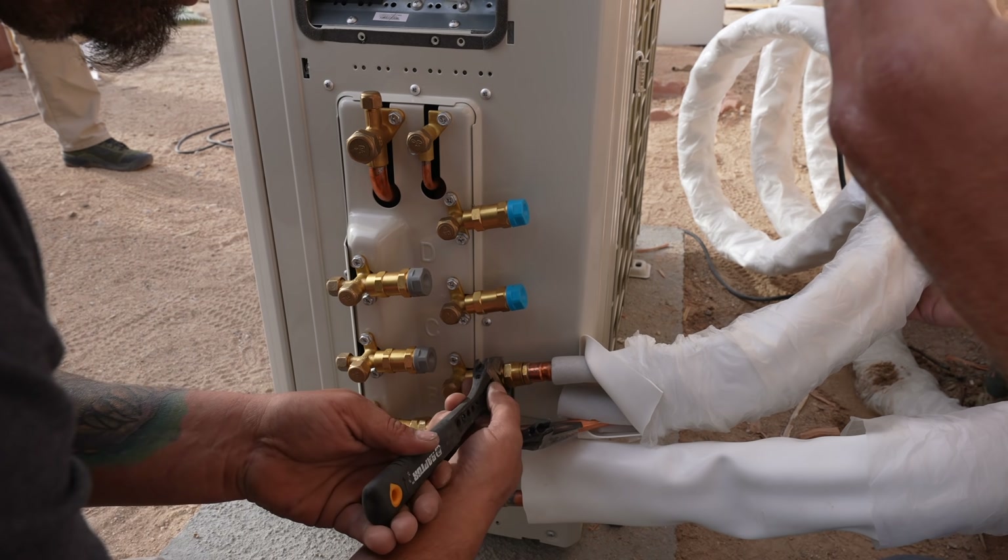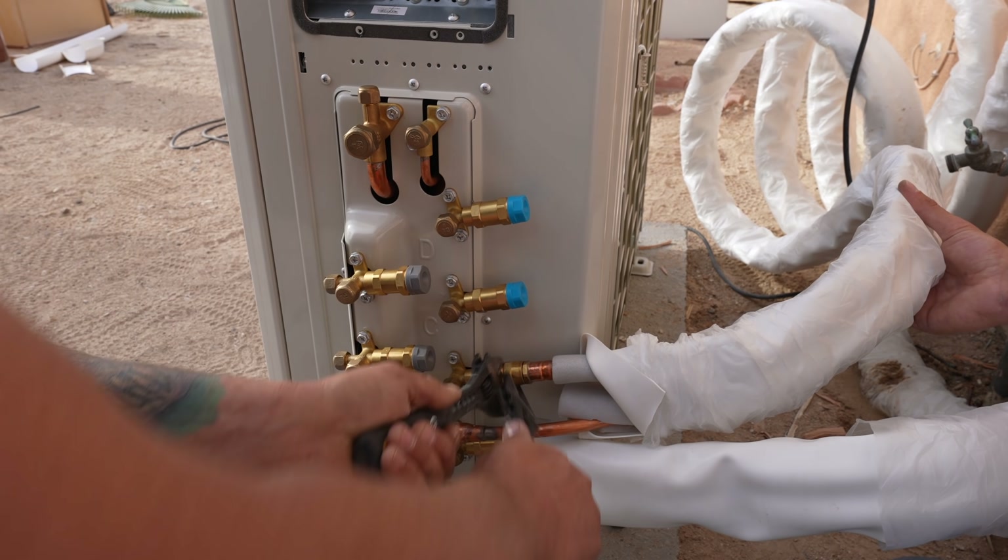With that, our indoor units were connected to our condenser and it was time to start the electrical portion of this install.